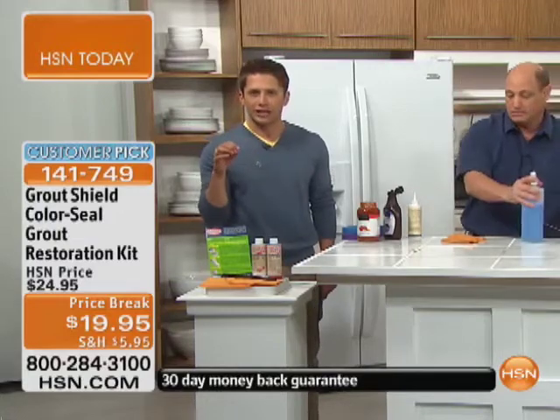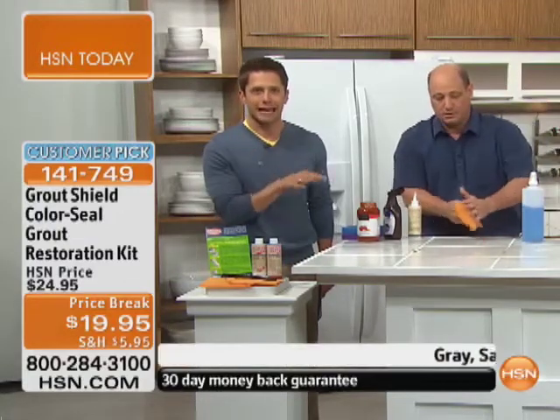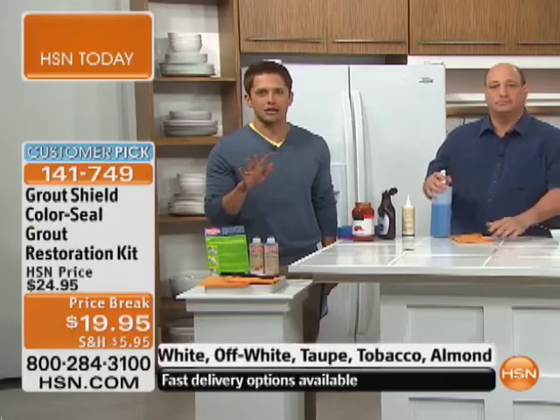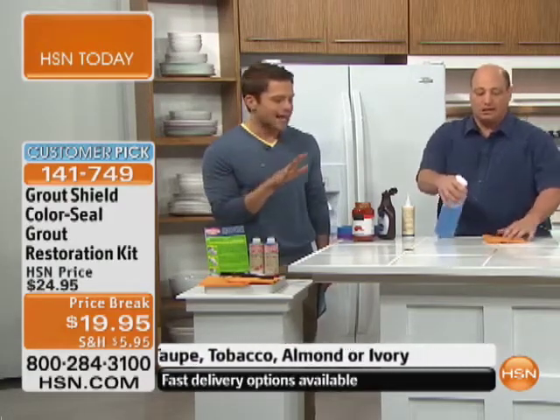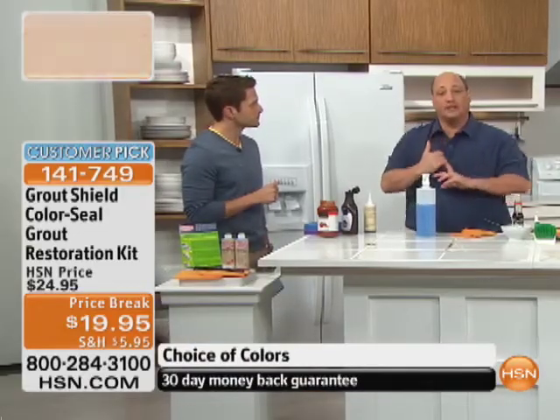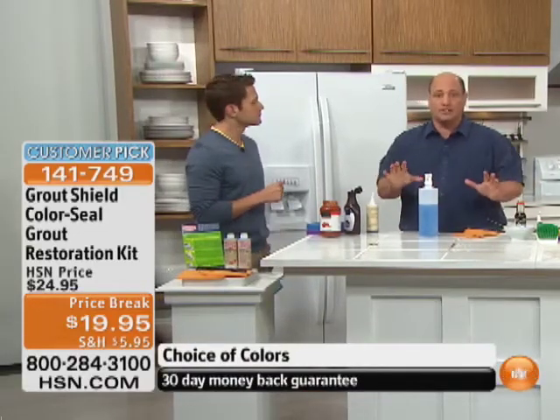Make your bathrooms, your kitchens, anywhere that there's tile, anywhere that there's grout — trust me when I say you will not believe it. Grout shows age before anything else does. Now your grout — not only will you take away the age that's already there, but it will never show age again. That's what's truly incredible for under a $20 bill, and that's why this is a customer pick. The best part is it'll keep the look, feel, and consistency of the sanded or unsanded grout.